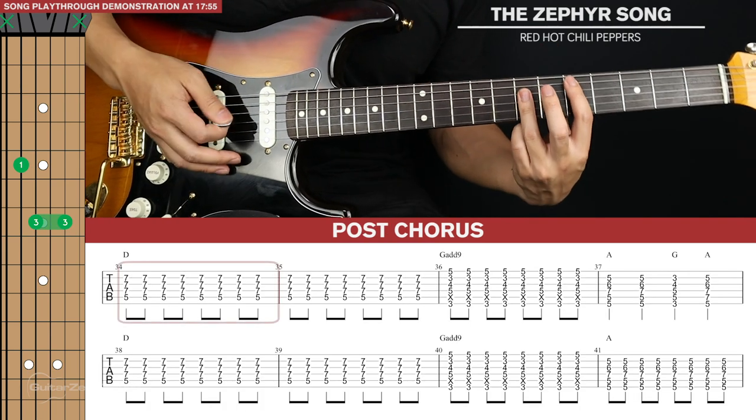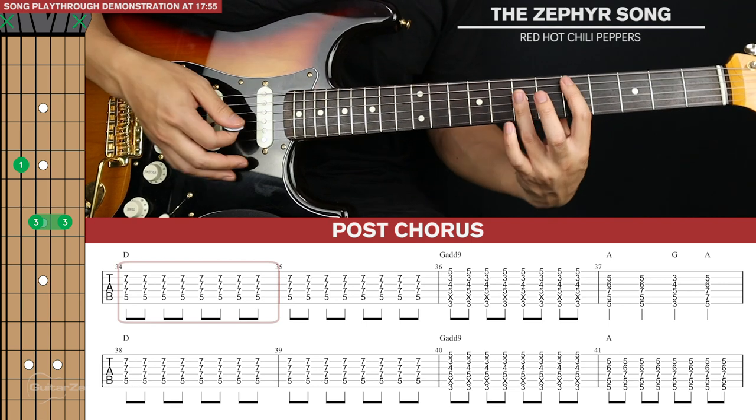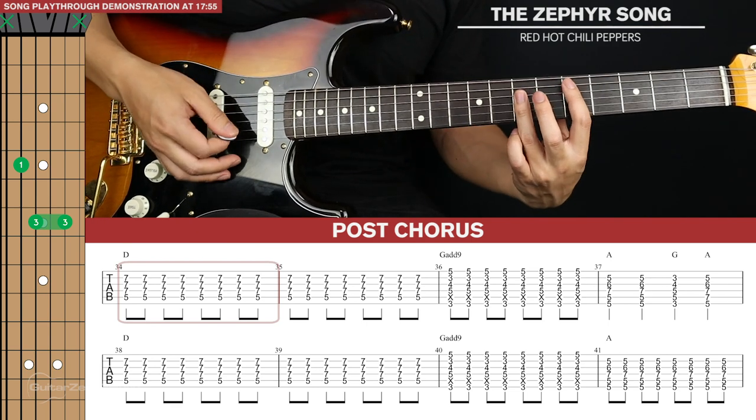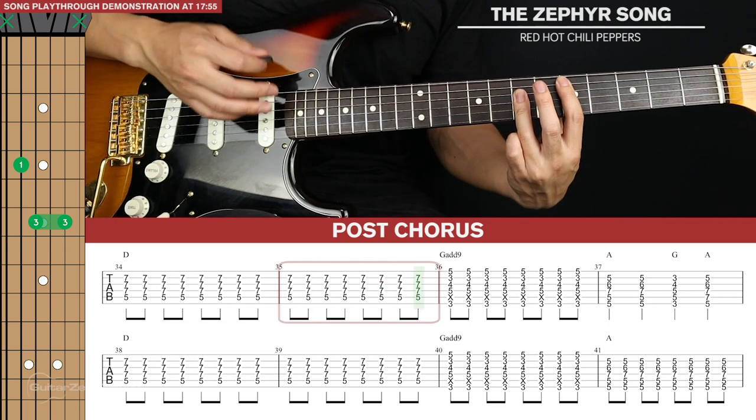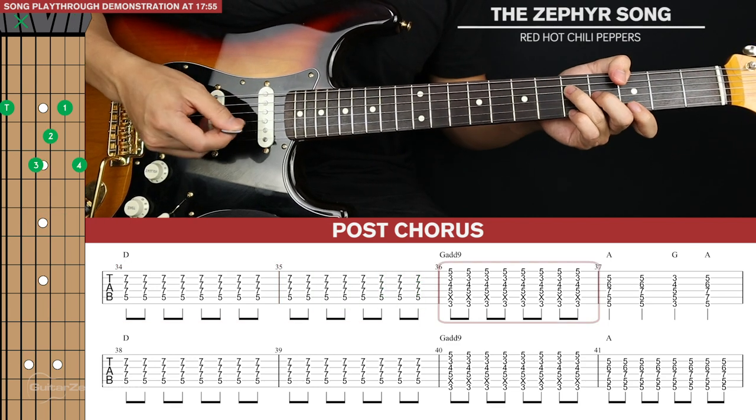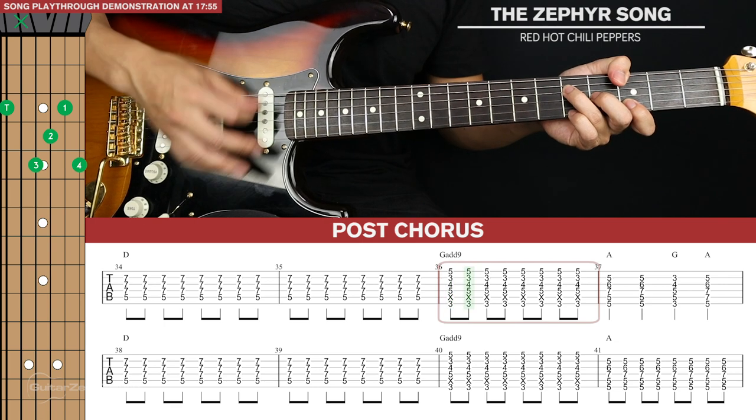Then there's a post chorus after the second chorus, which is very similar to the chorus. We stay on the D and now we're going to start strumming eighth notes: one, two, three, four, one, two, three, four. Then we go to our G add 9 and strum that for one bar.